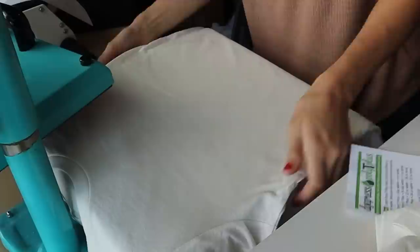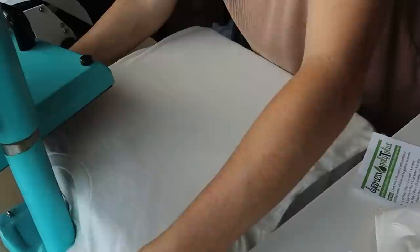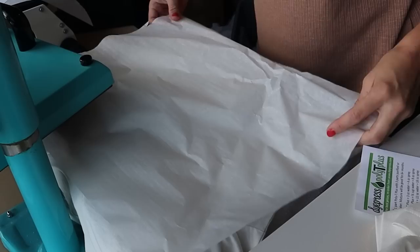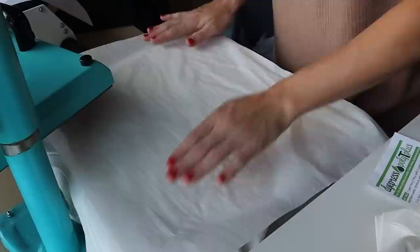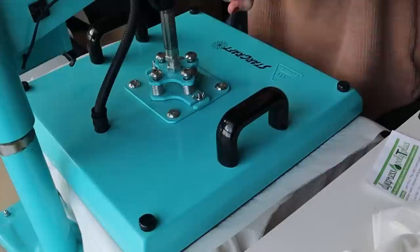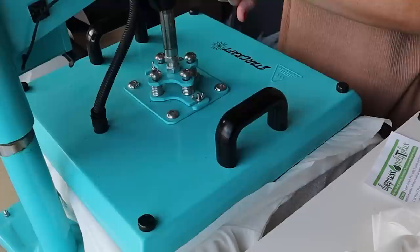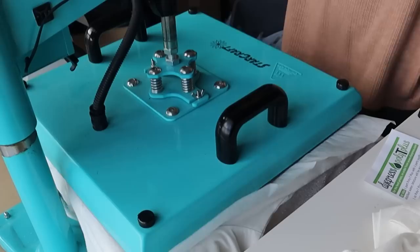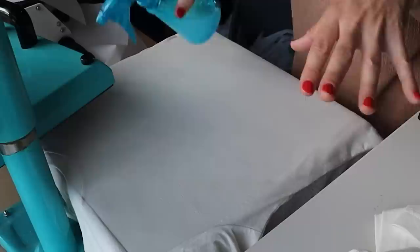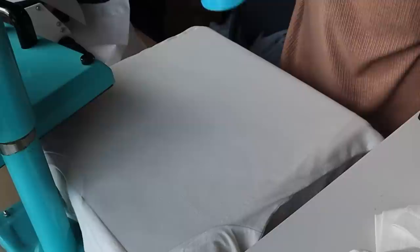Now we have our towel down. We're going to place the shirt on top of it — make sure the spray is on the shirt. Place the parchment paper right on top, then press at 320 degrees with heavy pressure for 30 seconds. After that first press is done, apply a second coat of Poly-T spray all over the shirt, then press again at 320 degrees for 20 seconds.